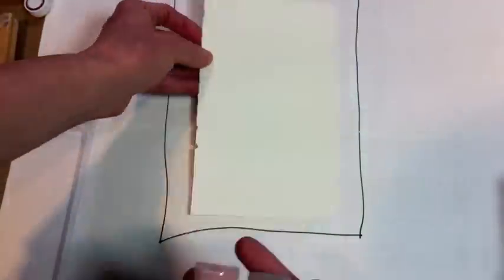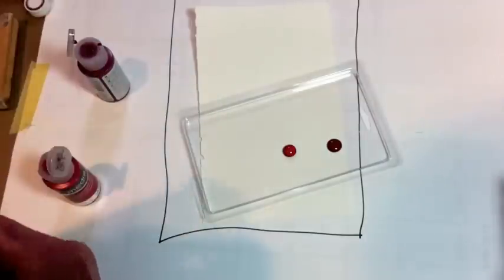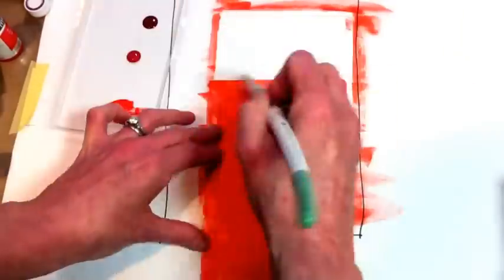I'm working on a loose page from my art journal today. This one is about five inches by eight inches and I'm going to start with three DecoArt media fluid acrylics — one is pyrrole orange, one is quinacridone red, and the other is quinacridone magenta.